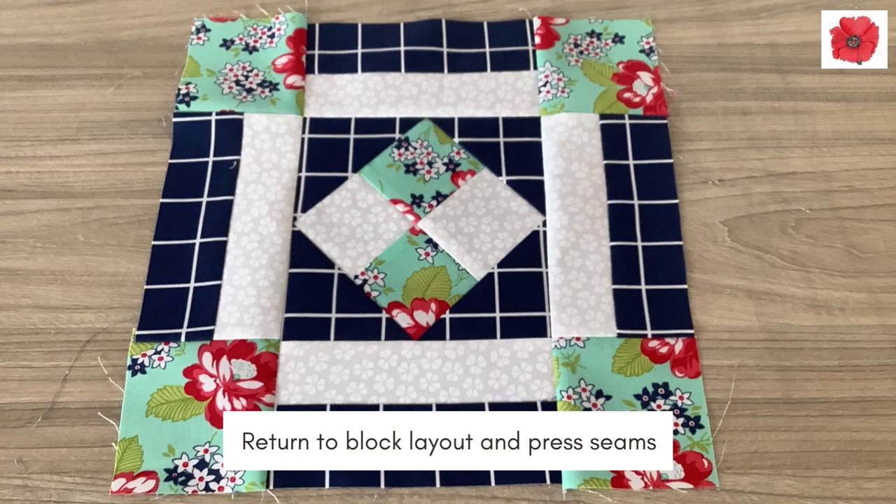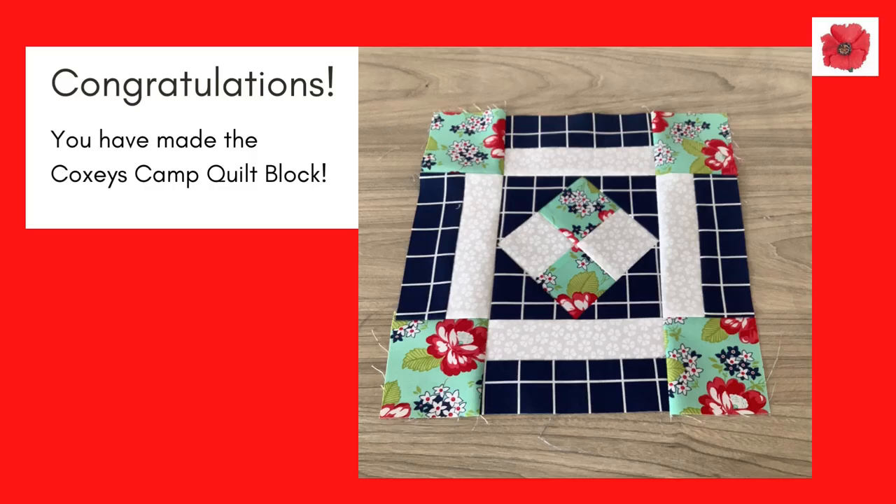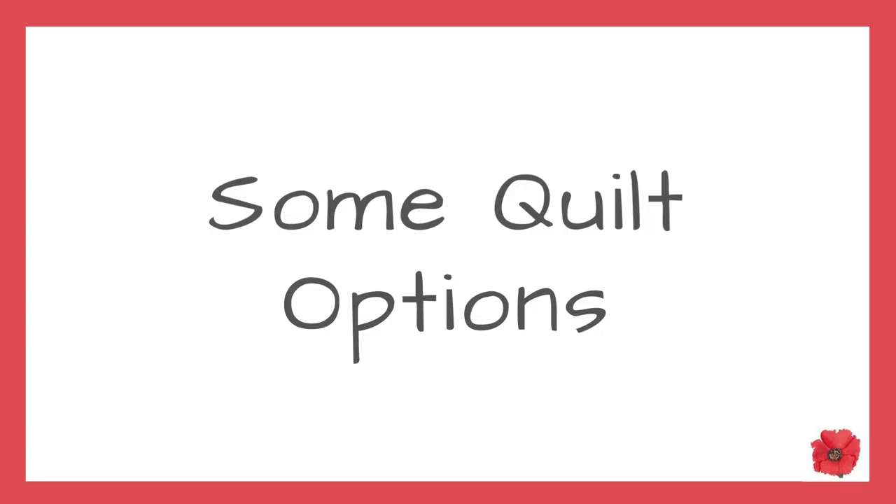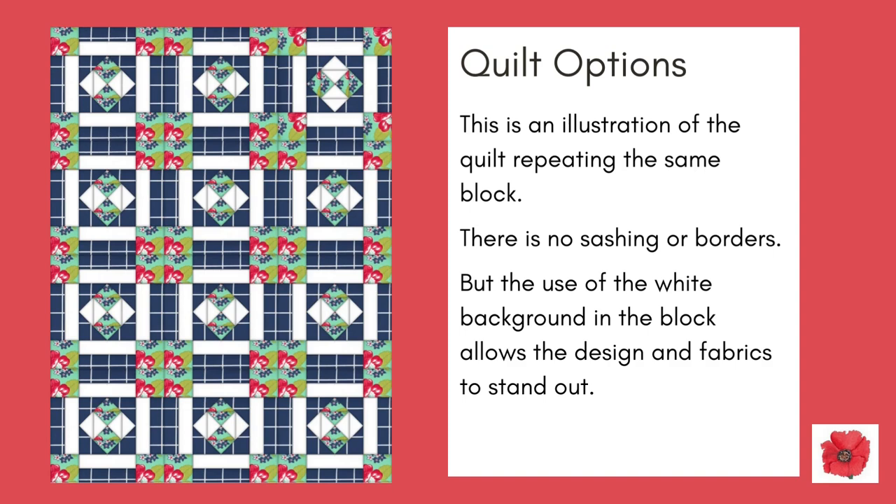Congratulations! You have made the Coxie's Camp quilt block. Here are some quilt options. This is an illustration of the quilt repeating the same block. There is no sashing or borders, but the use of the white background fabric in the block allows the design and fabrics to stand out.